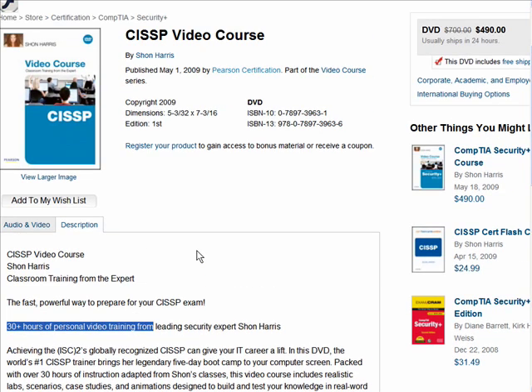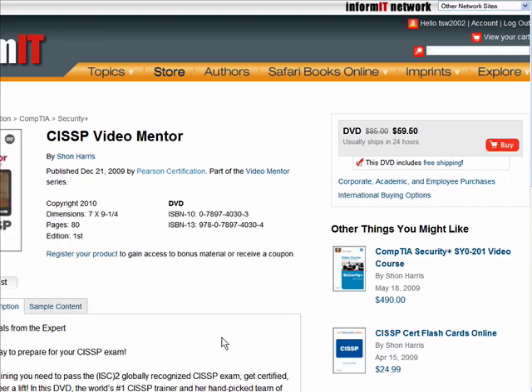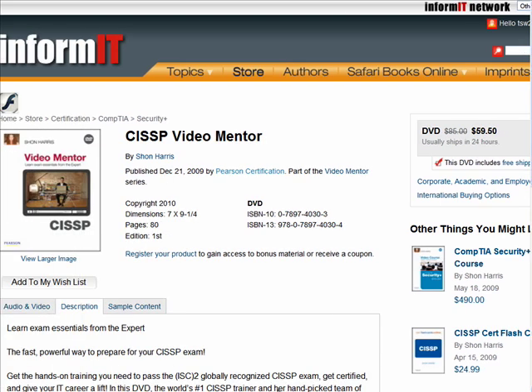However, look at what you're getting — over 30 hours of instruction from Sean. Now, if you were to do a 30-hour instructor-led course, I guarantee you're going to pay a lot more than $490.00. So in my opinion, that's the business justification for that price point. The CISSP Video Course is a lecture-based course, so it fits in really well with the more practical focus of the Video Mentor.